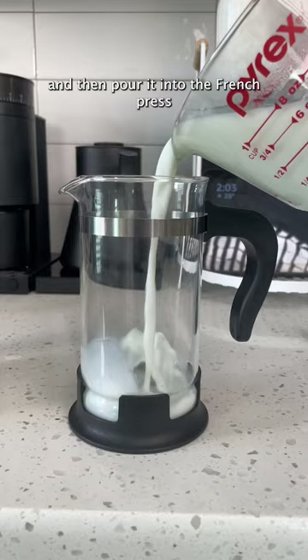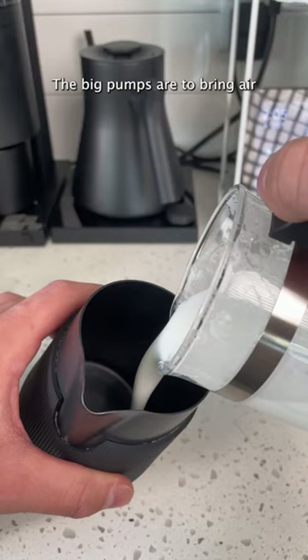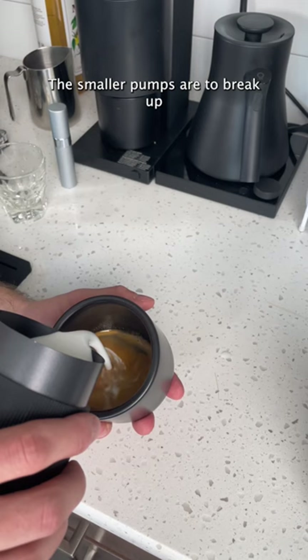You'll do three big pumps like this and then about 35 micro pumps. The big pumps are to bring air into the milk, and the smaller pumps are to break up the big air bubbles within the milk. This is actually some pretty good milk — you can make latte art with it and it tastes just as good.